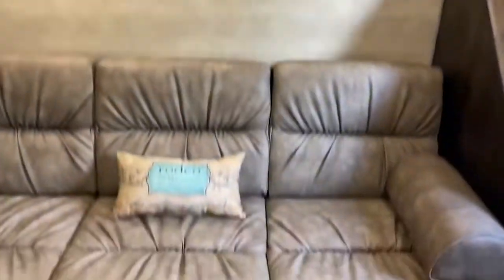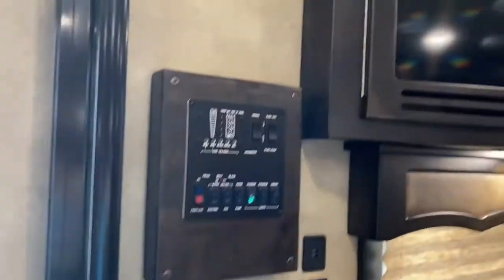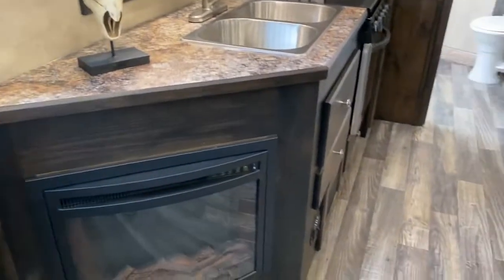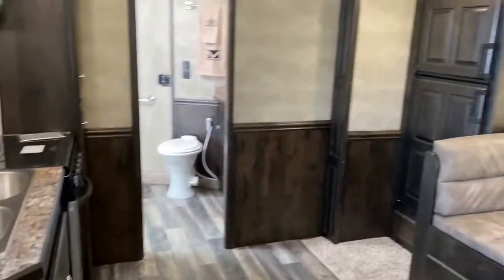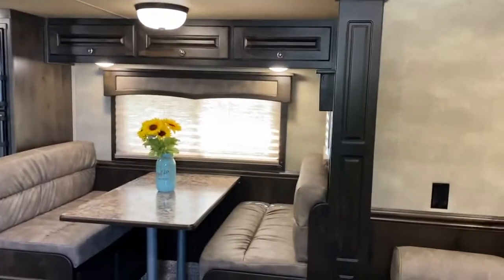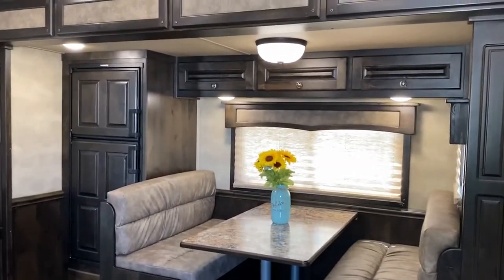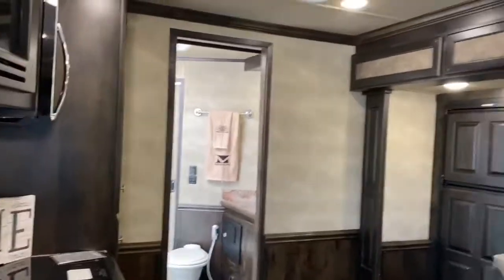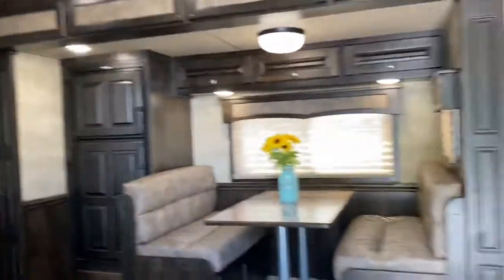I'm just going to spin around one more time. Power awning — I mentioned it comes with an LED light strip. Really pretty trailer, very open floor plan. If you need to sleep multiple people, this would be your trailer for sure. This also has a hide-a-screen that acts as your screen door.